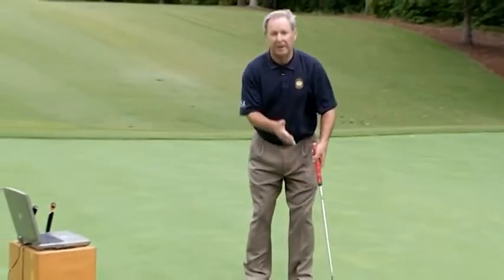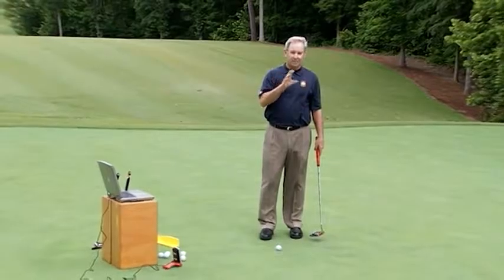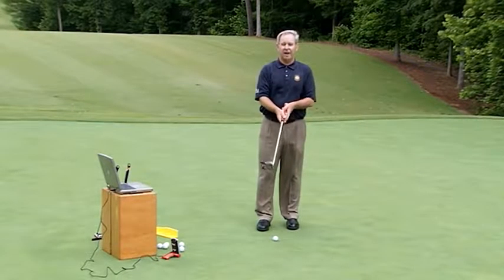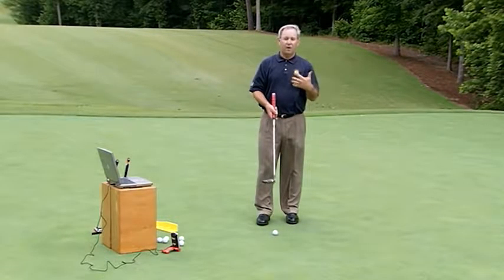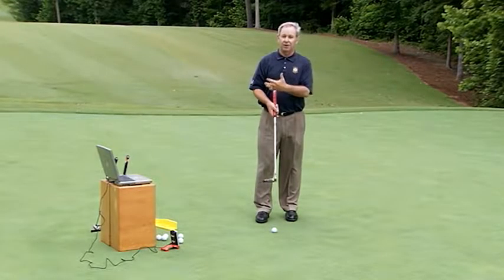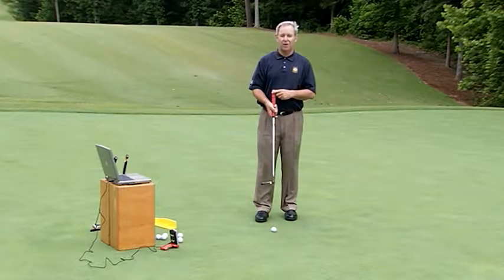The motion is really quite simple — just back and through, allowing it to swing. A couple of key things to go over: first, it's very hard to figure this out on your own and tell whether everything is exact, so I recommend you go see your PGA golf professional to make sure you're doing it right. Whenever I'm working on my own technique, I'm either using video or I've got a good instructor friend watching me.